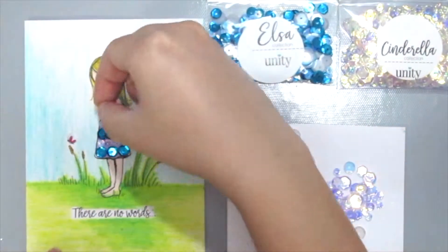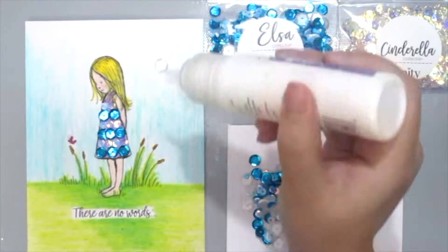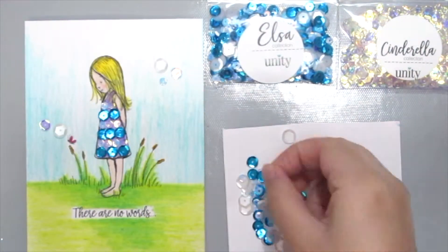I've kept the design on the card rather simple because I wanted the focus to be on the dress. So off camera, I've also added some nuvo glitter drops as the border of the card.